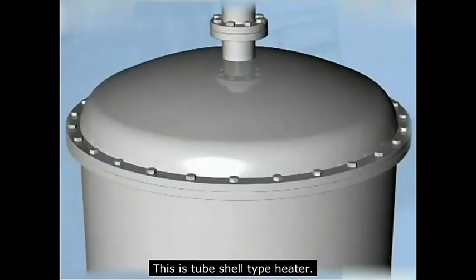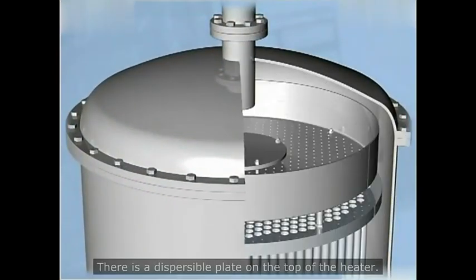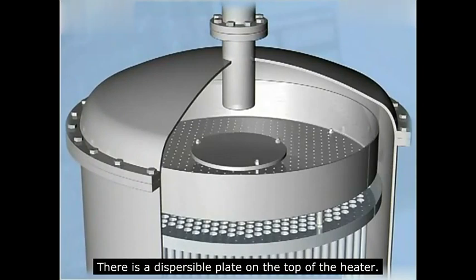This is a tube shell type heater. There is a dispersible plate on the top of the heater.